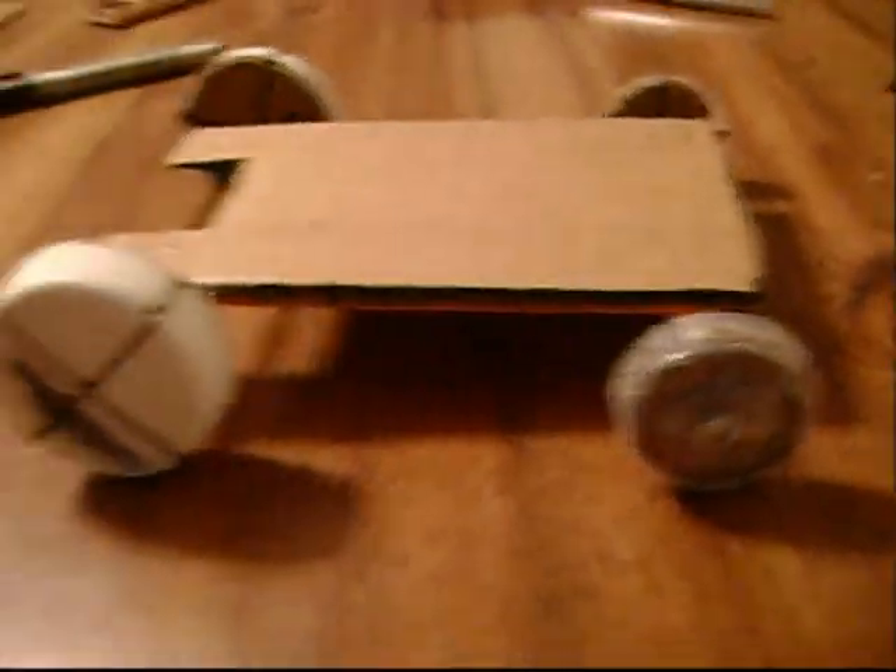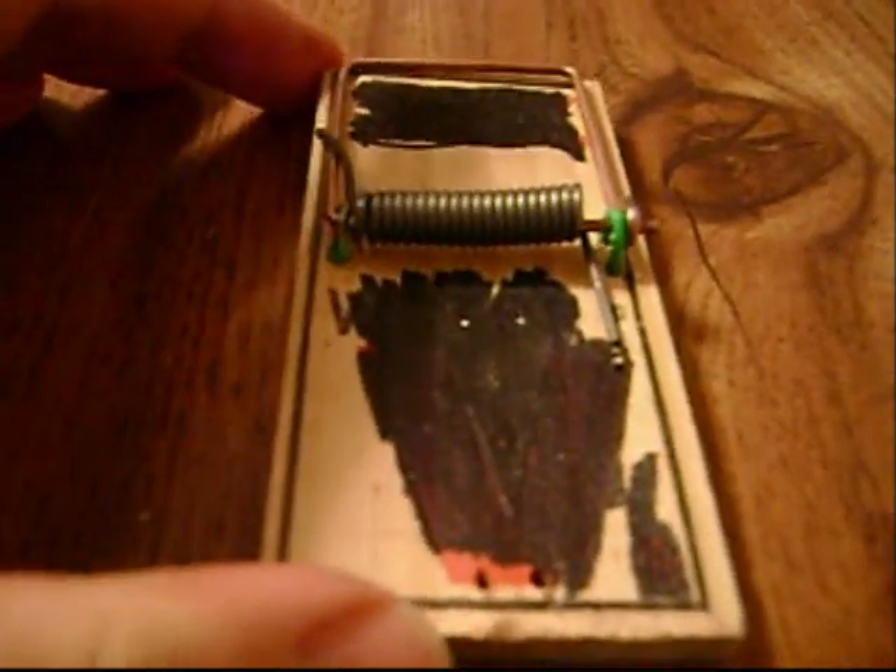Alright, the next step is to attach the mousetrap. We're on the second to last step — attaching the arm to the mousetrap itself. Remember when I told you not to cut that really long part on the coat hanger? This is why. This is your arm. I curved it at the end so that when you tie a string to it, it's not just going to fall off or slide down the rest of the arm. It's just over a foot in length.